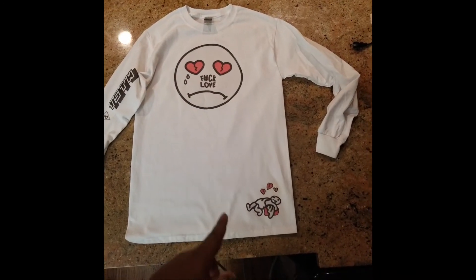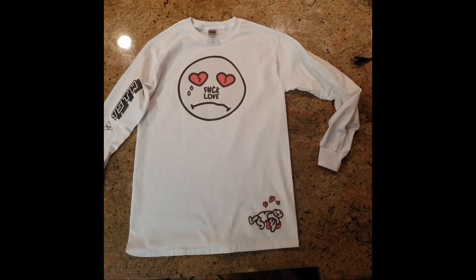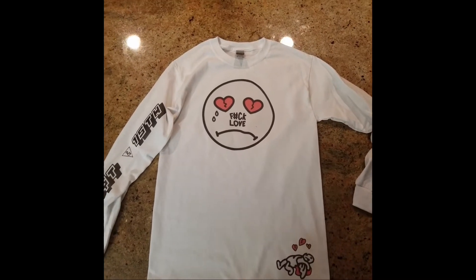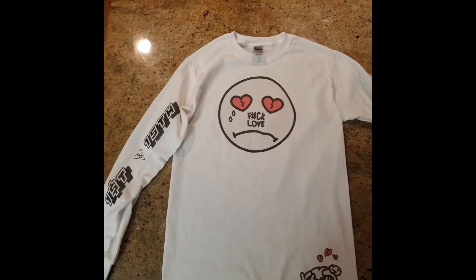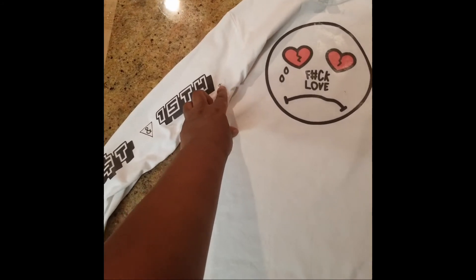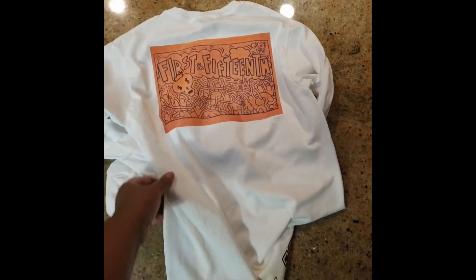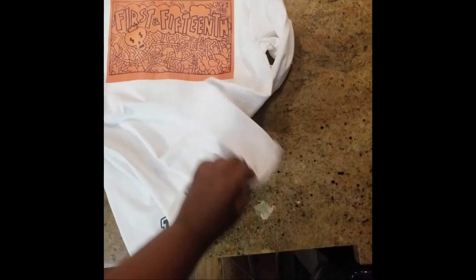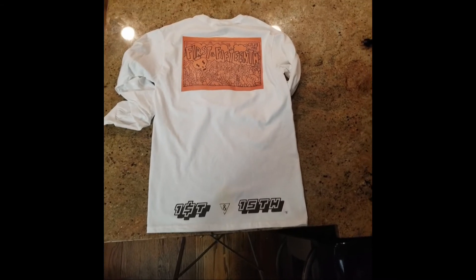So down below you can see we have a guy kind of like upside down with the wings, a little bit of hearts up top. In the very middle, we have F-Love with some tears, some teardrops and some eyes for broken hearts. On the other side, we have 1st and 15th with a little R logo right there — I don't know if you can see that diamond shape. And on the very back, we do have 1st and 15th. And on the very bottom, we do have 1st and 15th as well.